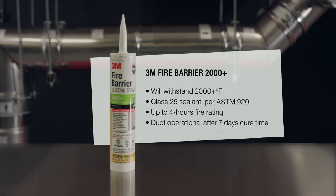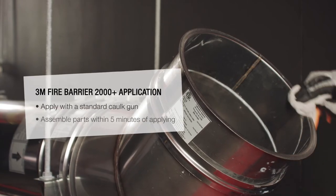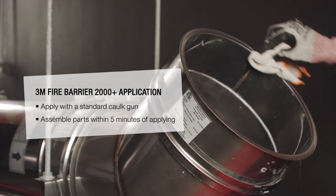Because this duct must be water, grease and fire tight, only the 3M Fire Barrier 2000 Plus Silicone Sealant may be used. Sections must be clean, dry and frost-free before sealing.